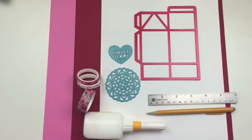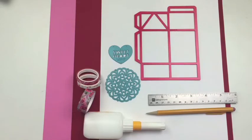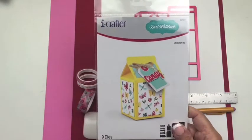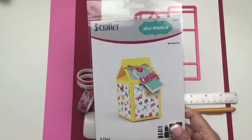Hi everyone, it's Linda Canasi with iCrafter with a special project using our milk carton box together with some other dies to create something rather unique. The main die we're going to use is from the milk carton box, designed by Lori Whitlock for iCrafter.